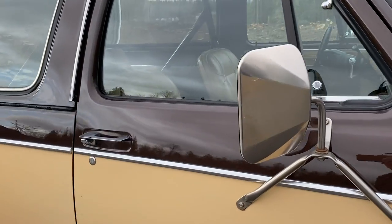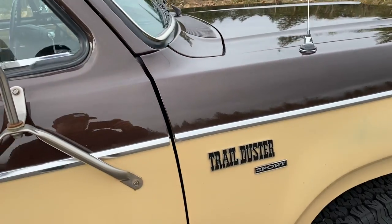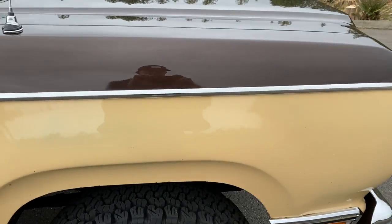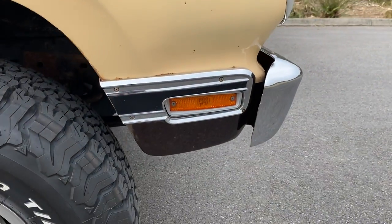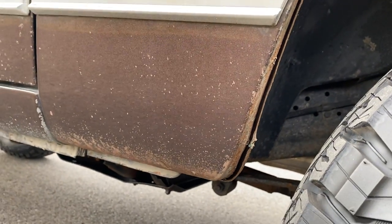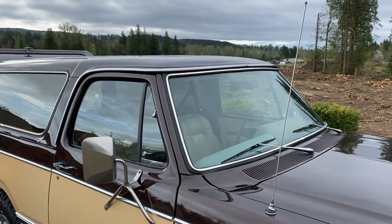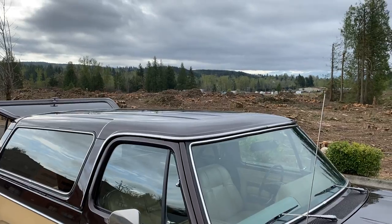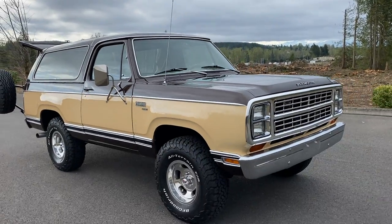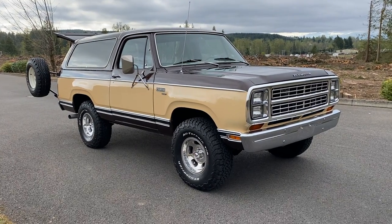The rear corners are in great shape. And that is my very original 1979 Plymouth Trail Duster.